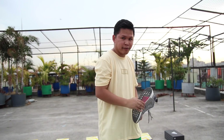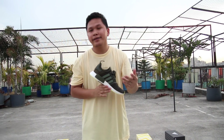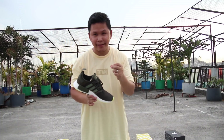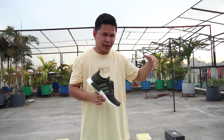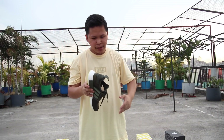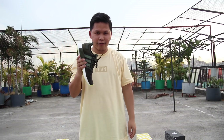Speaking of the NMD R1 — at $130, totally worth it. They changed the knit material construction and it's much better compared to the 2017 generation NMD R1. I like this colorway; I love all the greens. This is the NMD R1 Night Cargo.